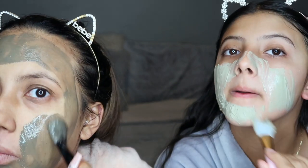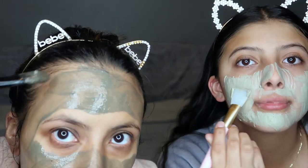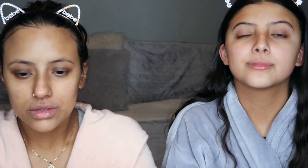It also reduces pore size, which we all want. I like to apply a very thin layer all around my face because my skin is already dry, so I don't want to overdo it. Mine is thinner and hers is a little more caked on, but both work great. We're now going in with the Thayer's Rose Petal Facial Toner — I absolutely love this. It leaves my skin feeling so hydrated and smooth without over-drying. I purchased it at Target but Amazon carries it too. This is one of my holy grails.